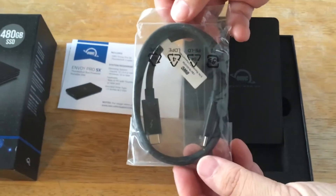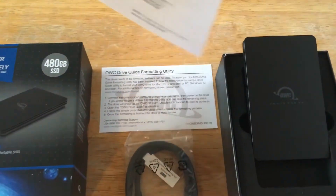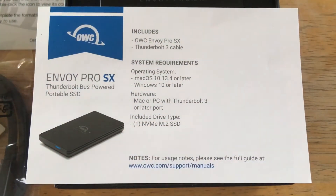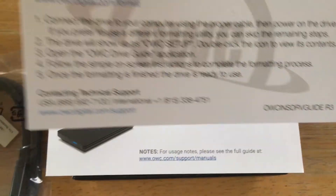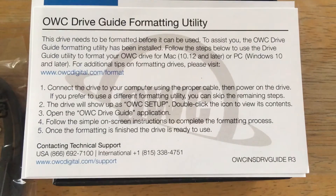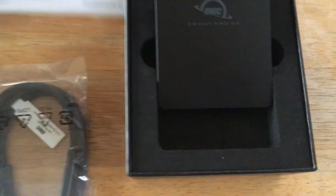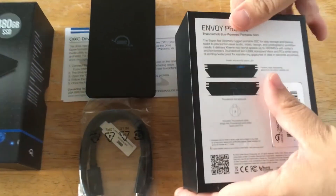They even give you a Thunderbolt cable, which is nice. Here's some details about the drive — you can pause the video anytime and take a look. They have special instructions for formatting the drive after you plug it into your Windows or Mac machine, and some additional details about the drive are shown here as well.